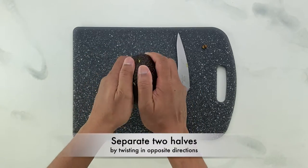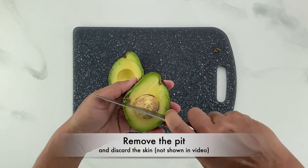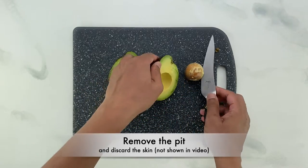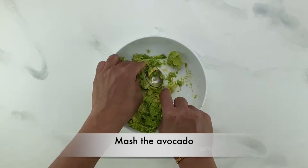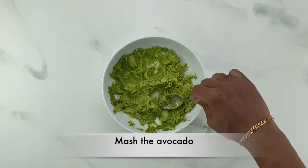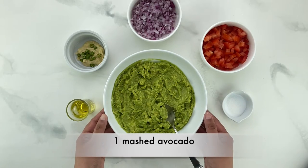Set the knife down, separate the two halves by twisting them in opposite directions, and finally press your knife into the pit to take it out. Now it's time to mash the avocados. I prefer a smoother, creamier texture over a chunkier one, but you can mash based on your preferences.